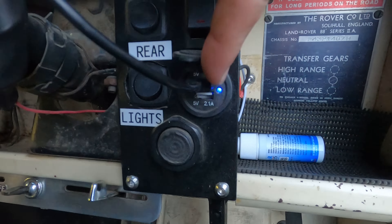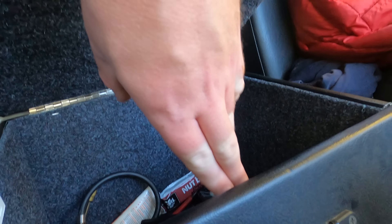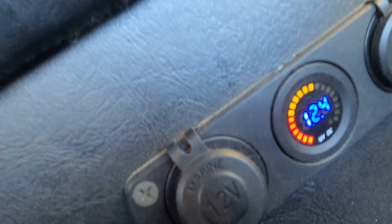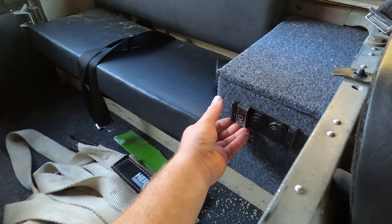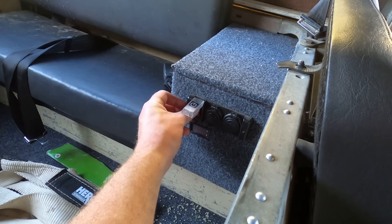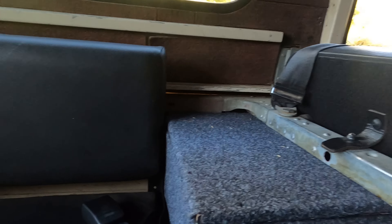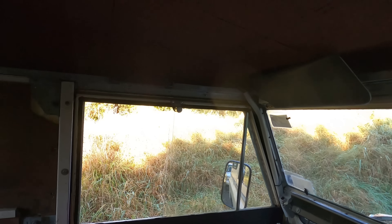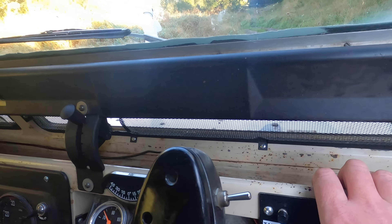A lot of guys nowadays are putting USBs in here, and on the old Landys I've got a couple here and a couple there. If I open up this, that gives me a voltage reading of the main batteries for the engine. Then come around here — you may have seen this in other videos — turn that on, and that there gives me a voltage of the two batteries I have in here, my auxiliary batteries. They run most of the USBs and I've got interior lights over here.